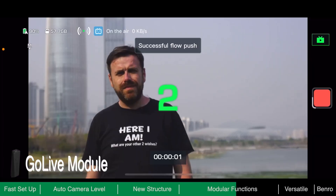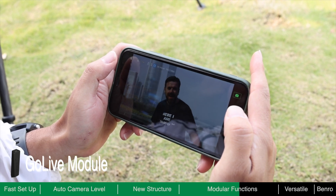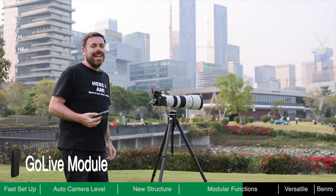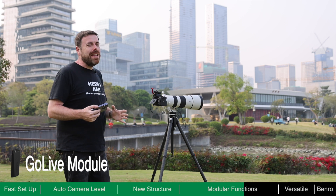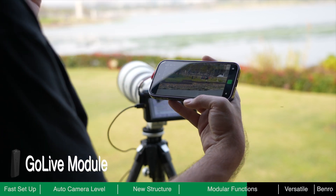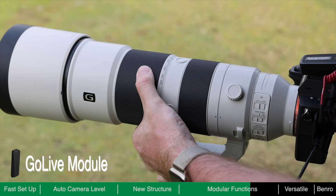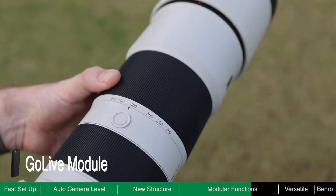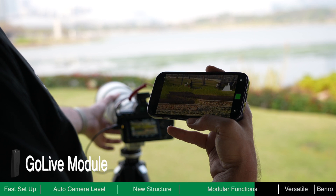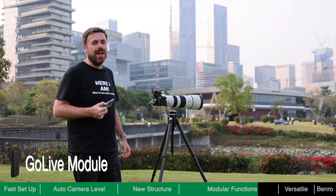Live demo: when using a professional camera for a livestream, not only do you get a better picture, but it allows you to use better lenses than on a mobile phone. You can zoom from 200 all the way to 600mm and get a fantastic picture — something you would not be able to do on a mobile phone whilst in the middle of a livestream.